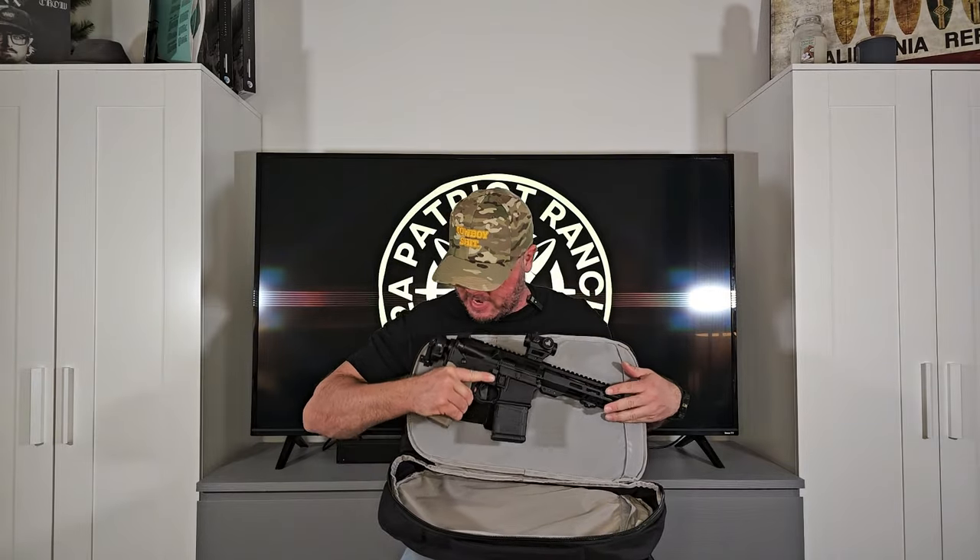You're not going to be able to do most AR pistols, if any. Maybe one with a four-inch barrel - this one is seven and a half inch, so maybe you would be able to do it, but I really highly doubt it. But as you can see, when you flip it open, boom, it fits right inside of here.